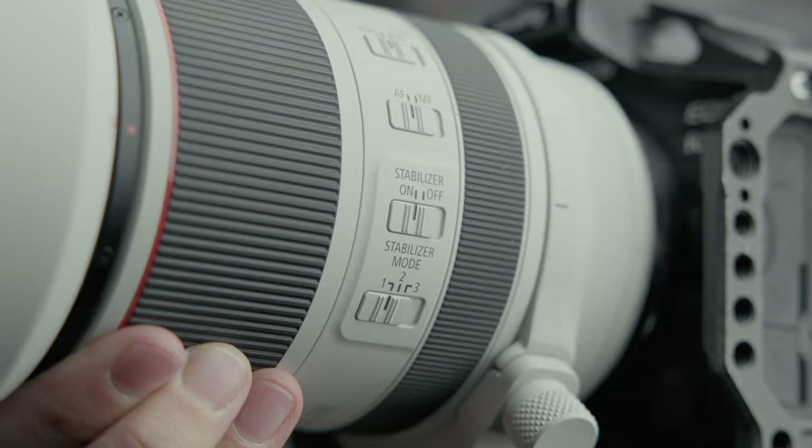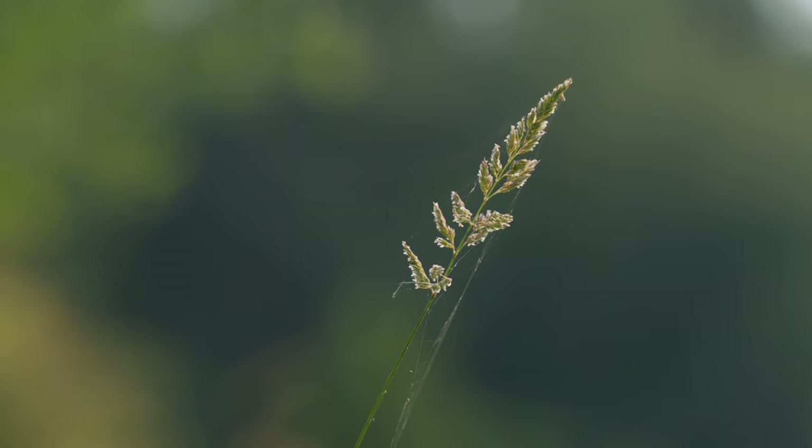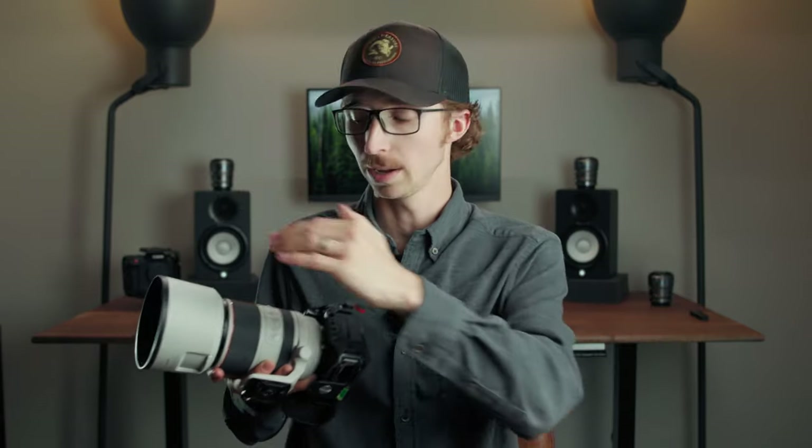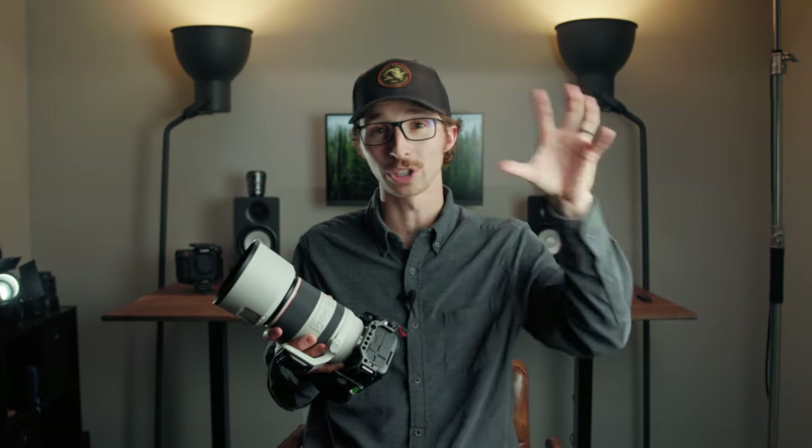This lens comes with three stabilization modes. Mode one gives you extra stabilization on all axes — that's your general-purpose mode. Mode two is designed for panning moving subjects traveling in a flat plane, like a car or boat, helping you track them in parallel. Mode three is for chaotic or erratic movement, like a bird in flight, helping you lock on while maintaining a stable look.